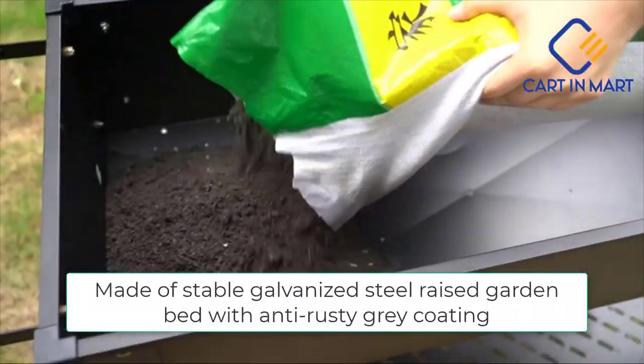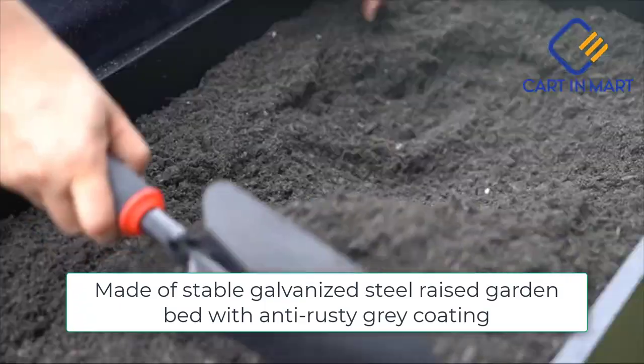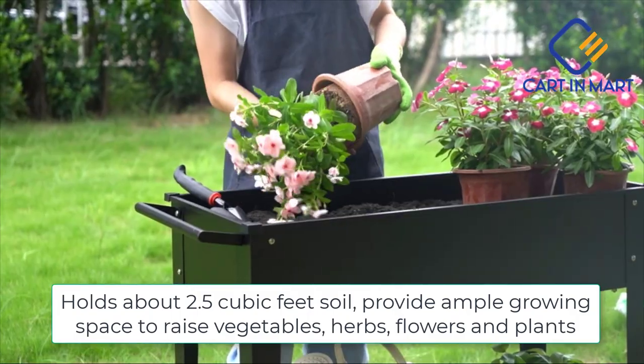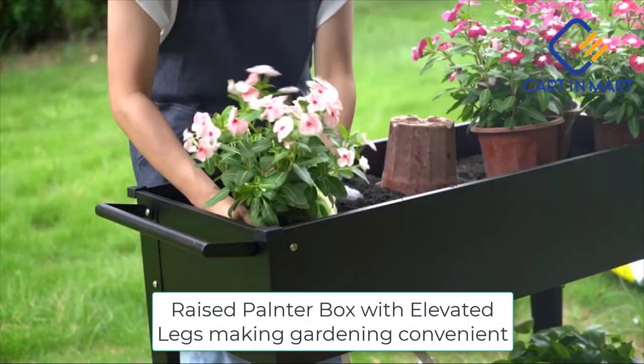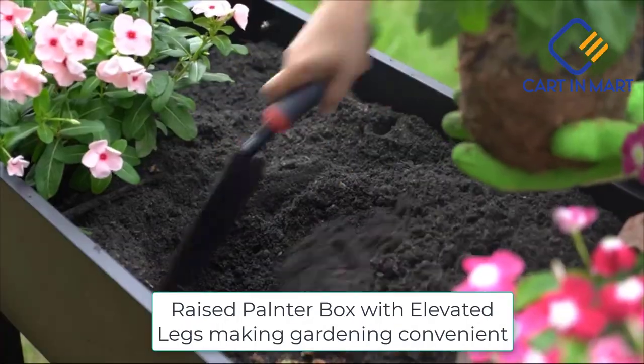Today I'm unboxing a raised planter on wheels. This planter comes with instructions and tools, making it super easy to assemble. Once assembled, you can place the planter inside or outside and begin filling it with dirt.